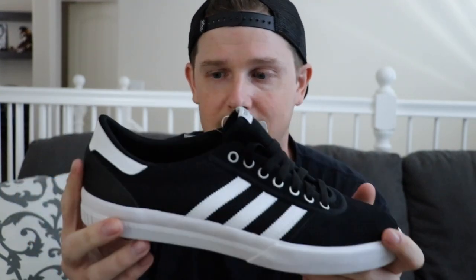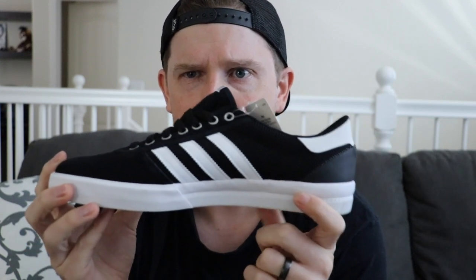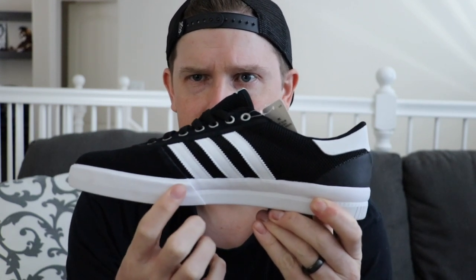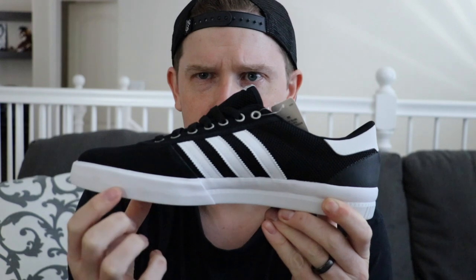Whereas if you take a cupsole shoe — this is a cupsole shoe sitting on top of a vulc wrapped liner right here. You can tell right away the same kind of things apply here. You would see the foxing tape goes over where the stripes are, so at first glance you would maybe think, oh, this is a vulc shoe. And you can also see where the toe bumper is right here, that the cupsole portion of it is clearly visible. However, this is a cupsole shoe.